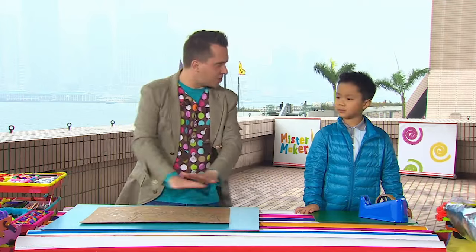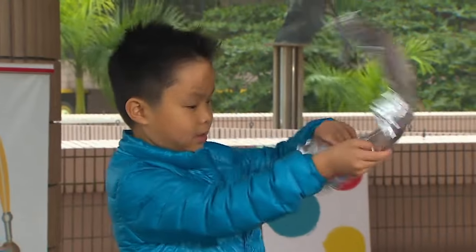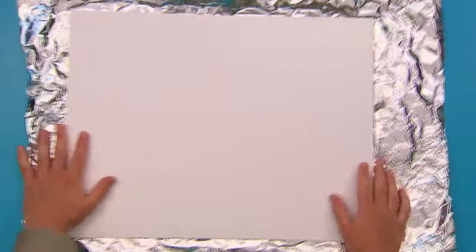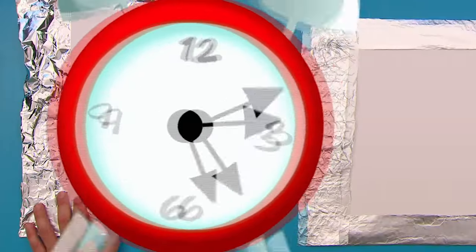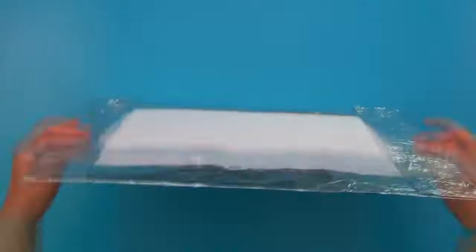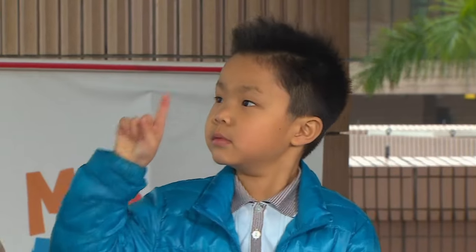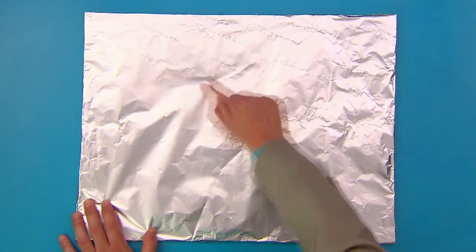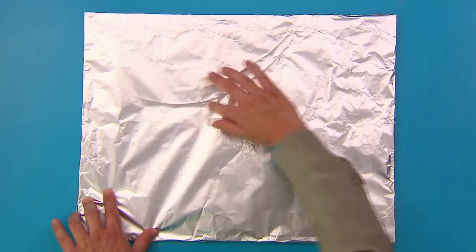Now, we need to cover this in a large sheet of kitchen foil. And I think you've got some there, Matthew. Can you pass it over? Oh, it's a bit windy. Now, fold the foil over the edges of the cardboard, and fix it in place with sticky tape. And then turn it over. And when you've done that, you'll need this - your finger! Fingers at the ready. We need to take our fingers and very carefully rub the foil to make the bumps and the glue lines stand out. And your picture should reappear where you have rubbed.